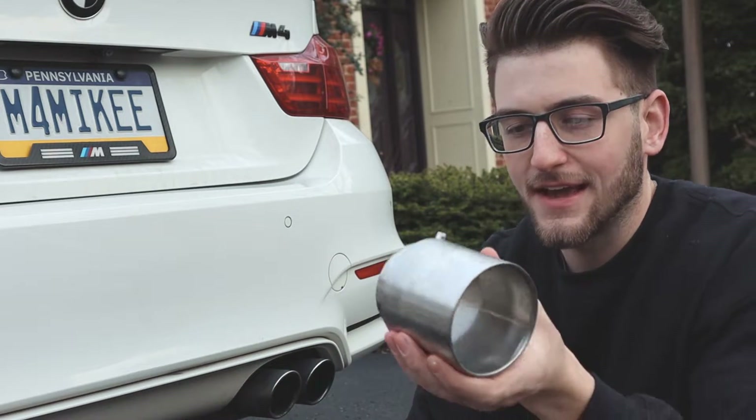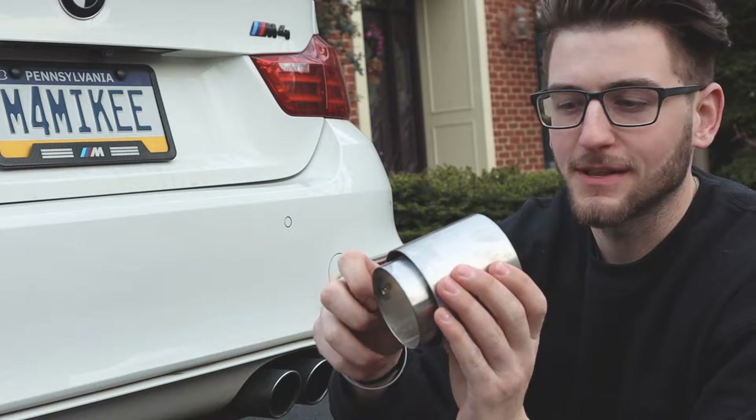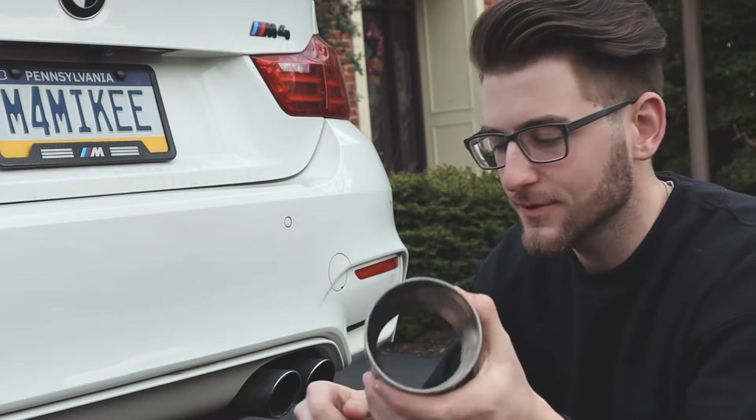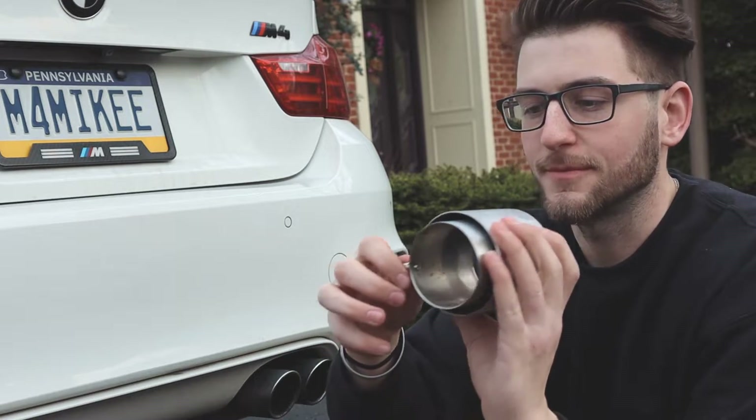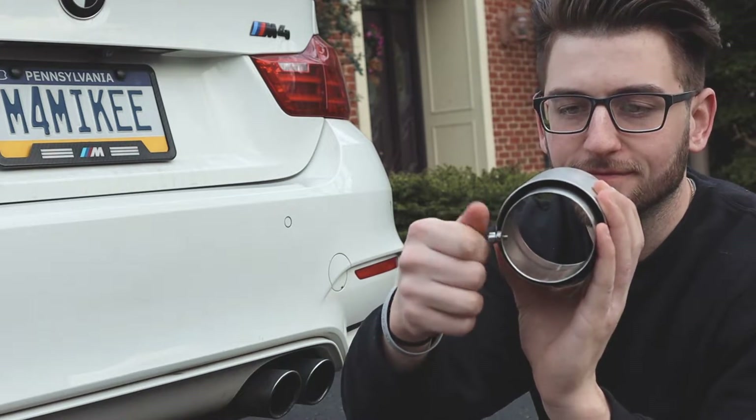I got the ARM exhaust tips, 90mm. I paid about $165 for them for all four, so it's really not bad. All you have to do is put them on, tighten the bolt down, and you're done.